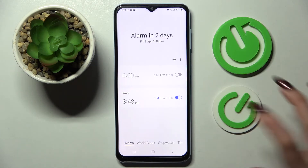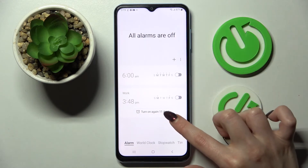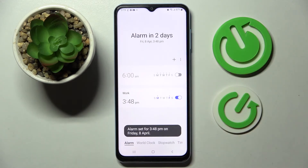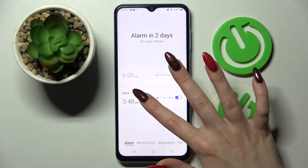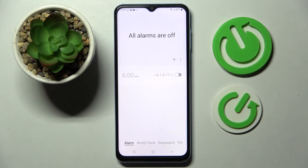If you wish to switch it off completely click on the switcher next to it, and if you wish to turn it back on click on Turn On again or click on the switcher one more time. If you wish to get rid of it you can do that by holding it and choosing the delete icon at the bottom right corner.